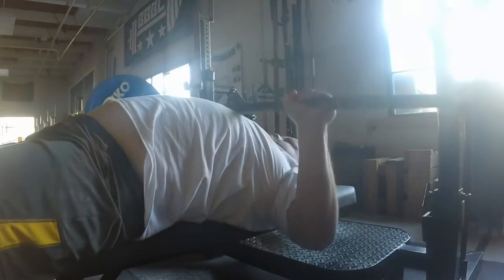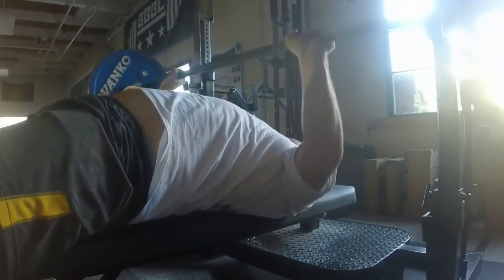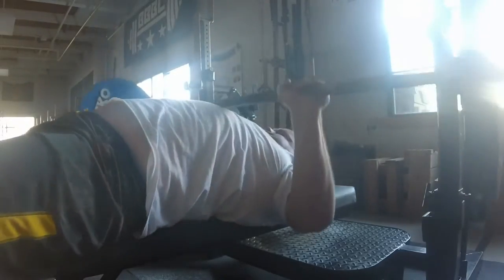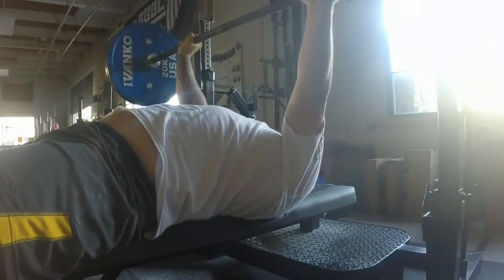I'm trying to really complete the full body lift. Use a lot of leg drive — you can see my legs really kick in at the bottom. You should really keep your legs tight throughout the whole lift.